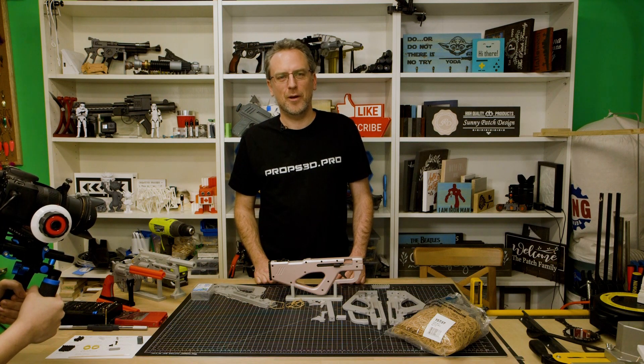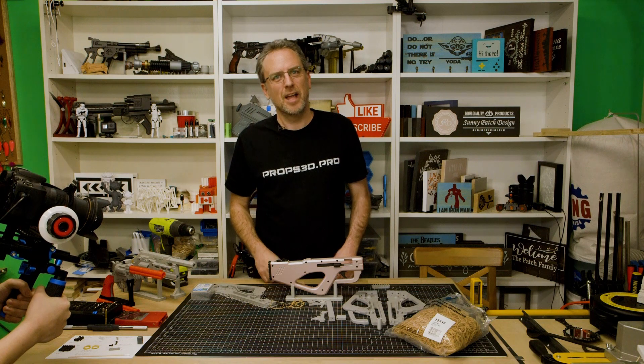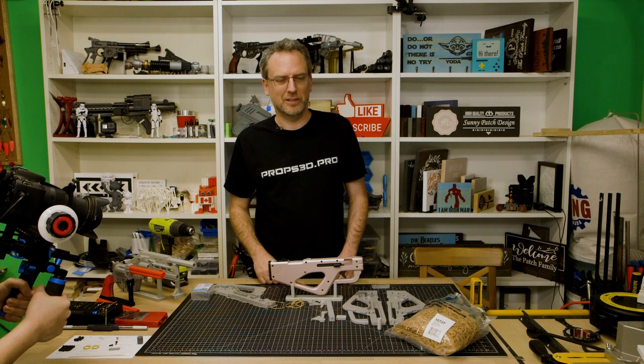Hi all! Today I'm going to show you how to build this fully automatic rubber band submachine gun. But first I'm going to show you how it works.